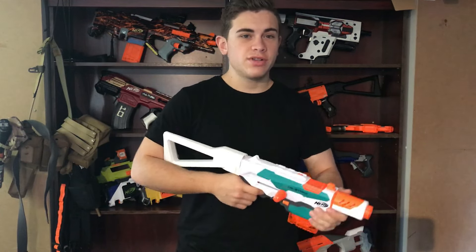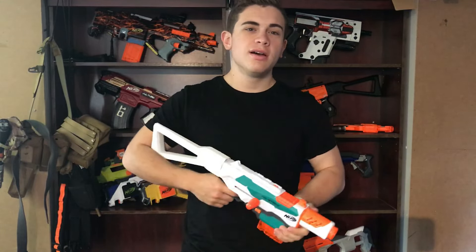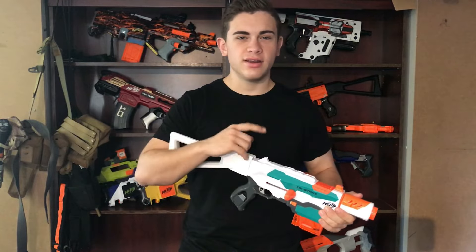As always guys, thanks so much for watching. I hope this tutorial helped you in modifying your springer blaster. Like, comment, subscribe — all that social media stuff in the description if you want to follow up with me when I'm not making videos. I've got links to my Facebook and Instagram. Thank you so much for watching, and I'll see you in the next one.